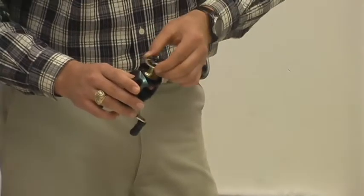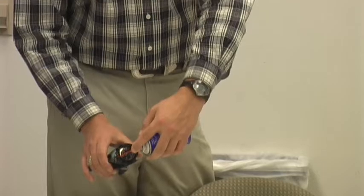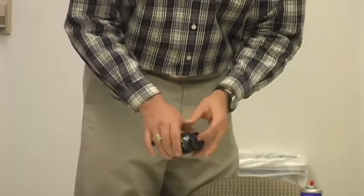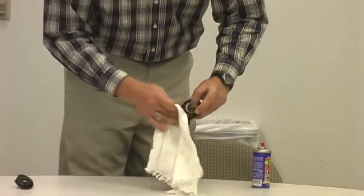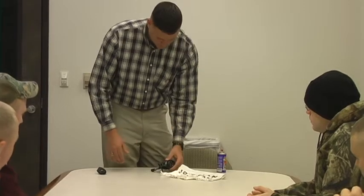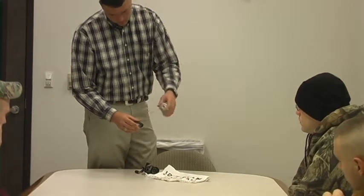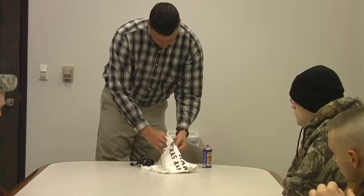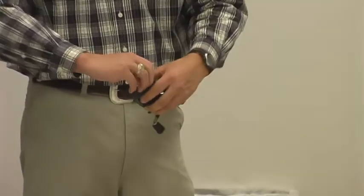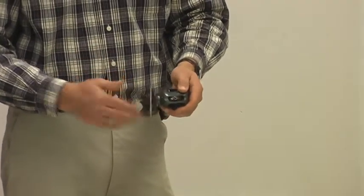Replace the spool. Then go ahead and hit the moving parts on this side of the reel. Again, wipe off the excess lubrication. After that, go ahead and hit the cap, then replace the cap on the reel. Go ahead and tighten it down. Do a couple of spins just to work that lubricant into the reel.